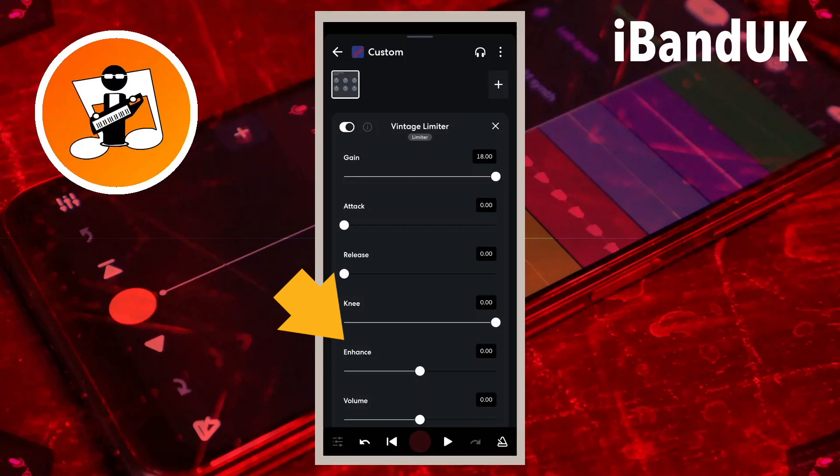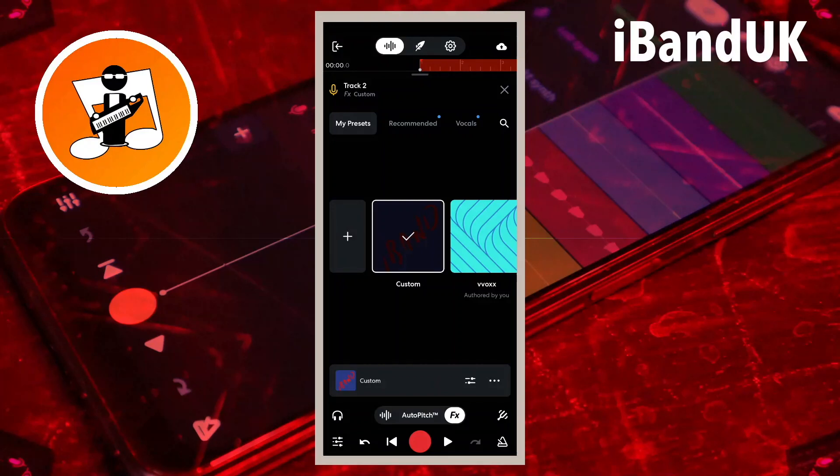Enhance adds distortion harmonics, but we don't want any for this setup, so we will leave it set to zero. Now tap on the back arrow at the top left of the screen, and tap on the X icon at the top right of the screen.